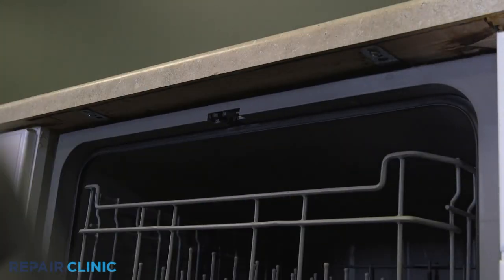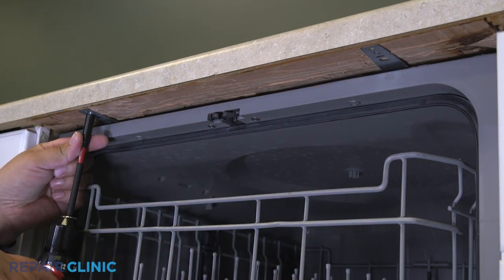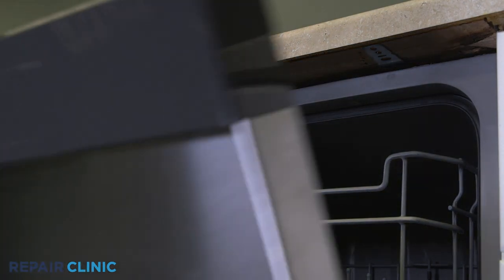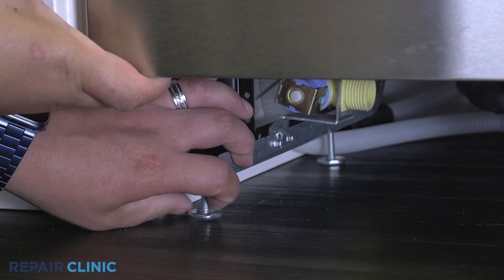Unthread the mounting screws securing the dishwasher to the countertop, cabinet, or floor. To move the dishwasher, you may need to adjust the legs to lower the appliance.